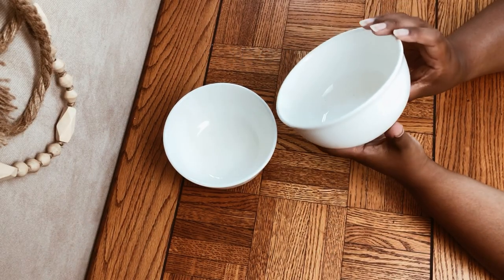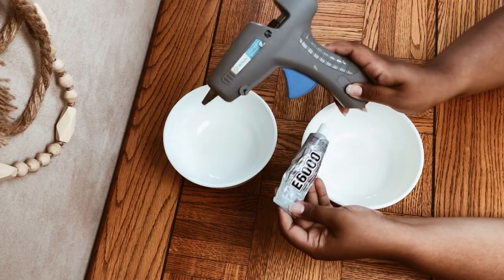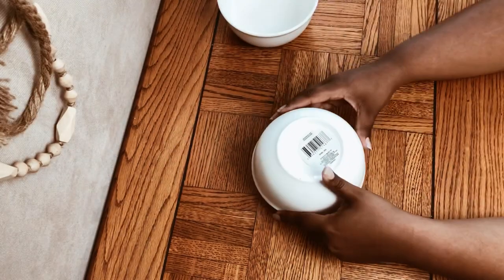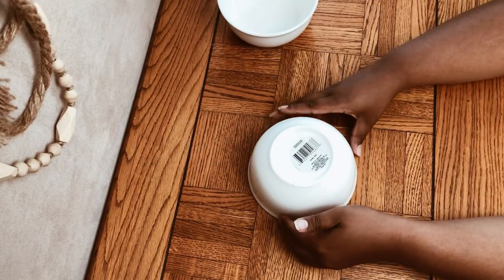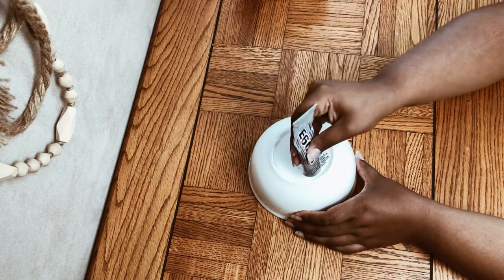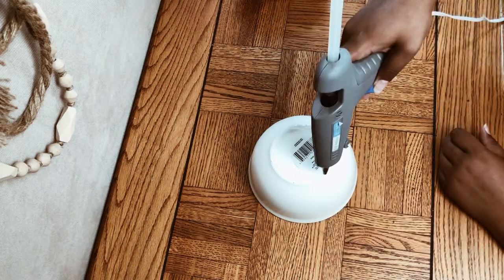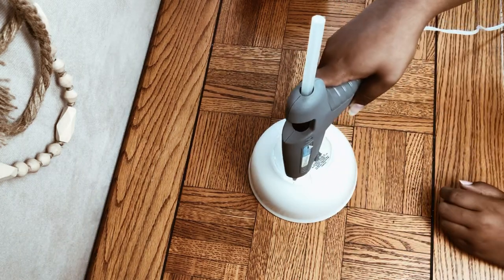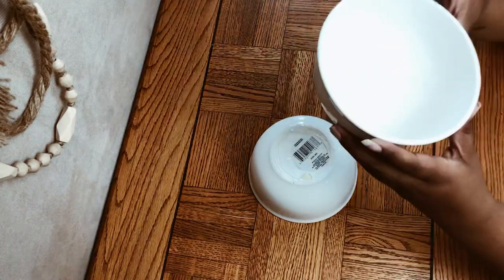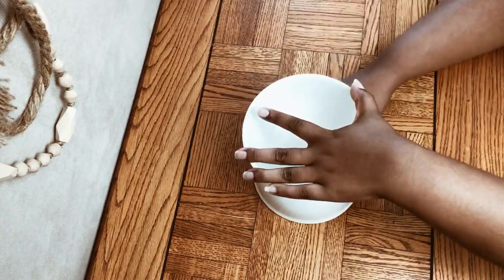For project number three, I'm going to be using these white glass bowls from Dollar Tree and some E6000 glue and hot glue. I'm simply going to turn this into one bowl by adhering both bottoms to each other using E6000, which will make sure it's completely sturdy and secure. The hot glue is just for extra precaution while the E6000 completely dries.